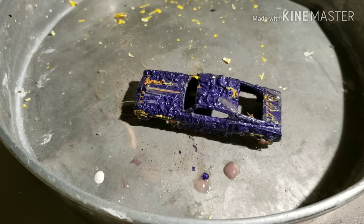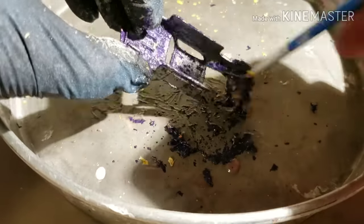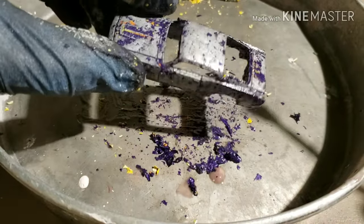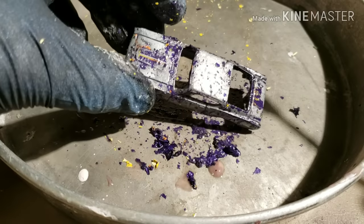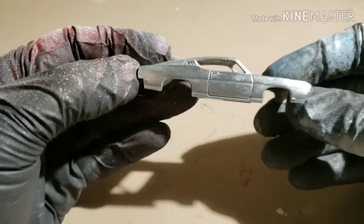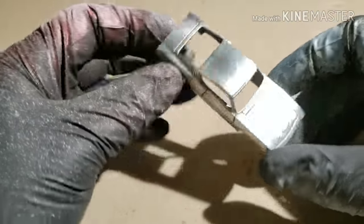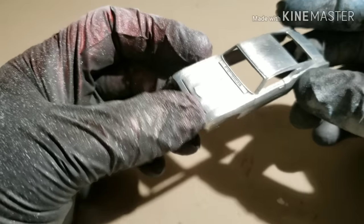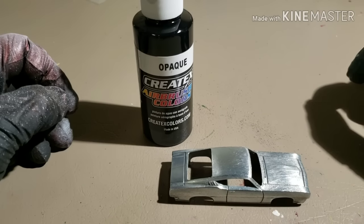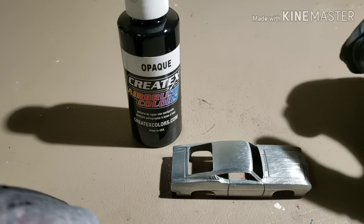I let that sit for about 20 minutes and it's looking all nice and crusty and nasty — the paint is ready to get off of there. The paint brushes off pretty easily, but where the tampos were the paint was actually stuck on there pretty well and I had to go over it a couple times. Then it's time to run it under some warm water with some steel wool, clean that all up, and get some primer on there. All the paint is off, went over it with some steel wool, and it is looking pretty good. Now I'm doing something a little different — a first time for the Narrow 62 Custom Die Cast channel — I am going to attempt to airbrush this.